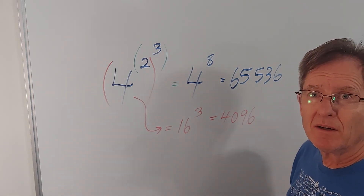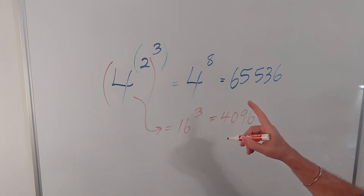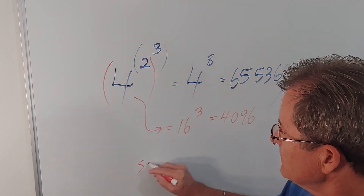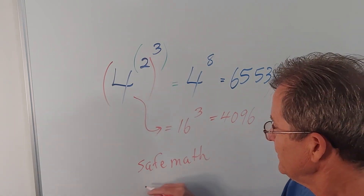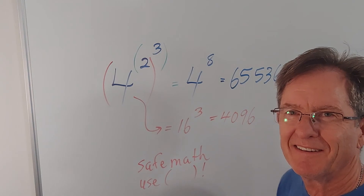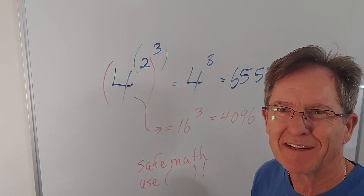So it does matter which way you do it. As I always told my students: practice safe math. Use brackets. Alright, stay tuned for the next one.